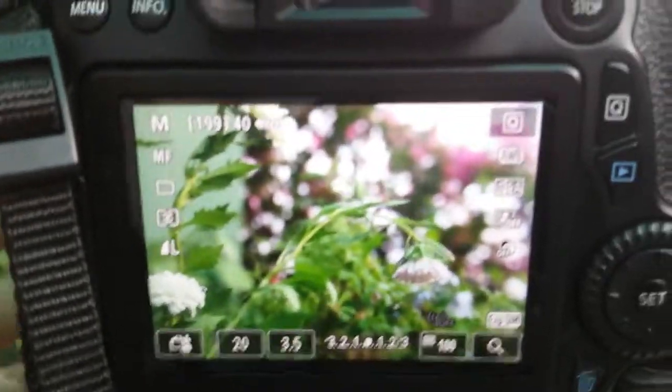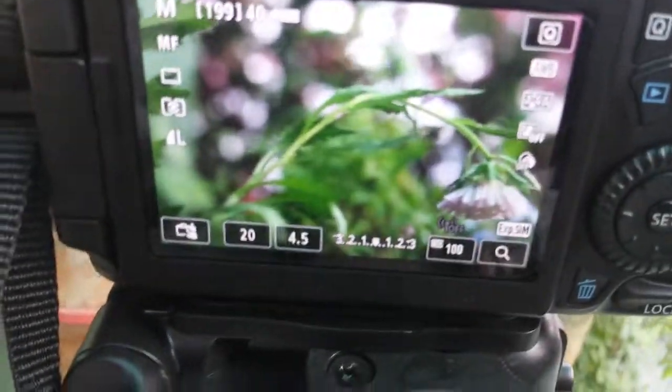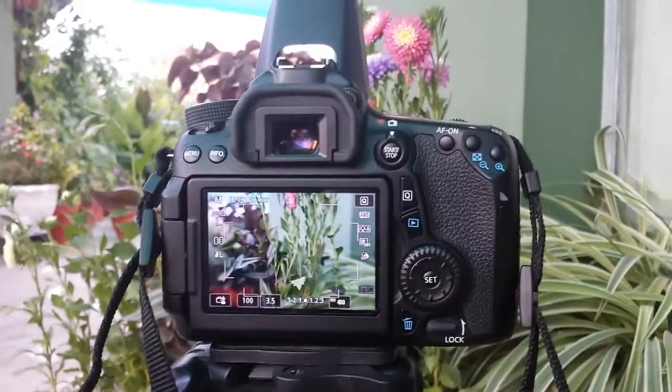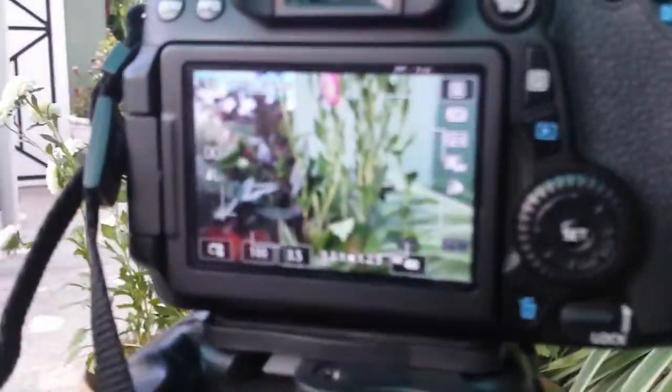I'm gonna put some sample pictures so you can see. One more thing: when you're doing macro photography you must have a tripod to keep it steady, or else you won't get the shot. By the way, look at the bokeh — it looks like a professional camera!